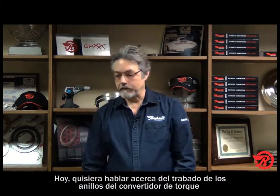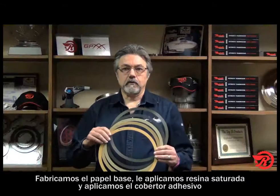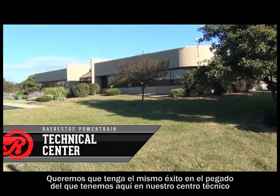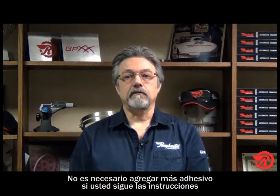Today I want to talk to you about a different type of Raybestos Powertrain product. These here are some samples of our Raybestos Powertrain lockup torque converter rings. We manufacture the base paper material, we resin saturate, and we adhesive coat. The difference is you, the customer, will do the bonding. Naturally, we want you to recreate the same success in bonding that we do here at our facility. This video will illustrate proper bonding procedures beginning with target specifications and then moving on to key elements of correct surface prep for bonding. Remember, Raybestos Powertrain torque converter rings come to you pre-coated with our latest adhesive, Quicker Bond, which is designed to reduce bond time and there is no need to add more adhesive if you follow the instructions.